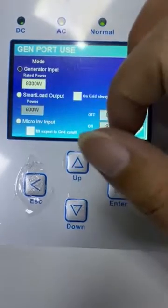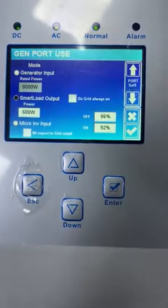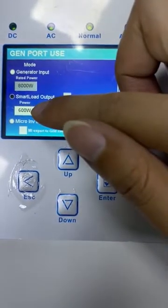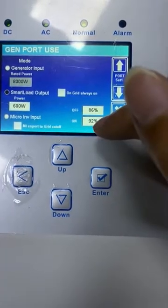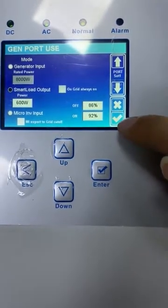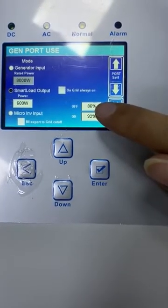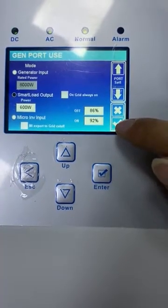As we can see, if we choose the smart load output, it means when the PV input power exceeds 600 volts and when the battery SOC exceeds 93%, it will turn on the smart load. And when the SOC decreases to 86%, it will turn off.